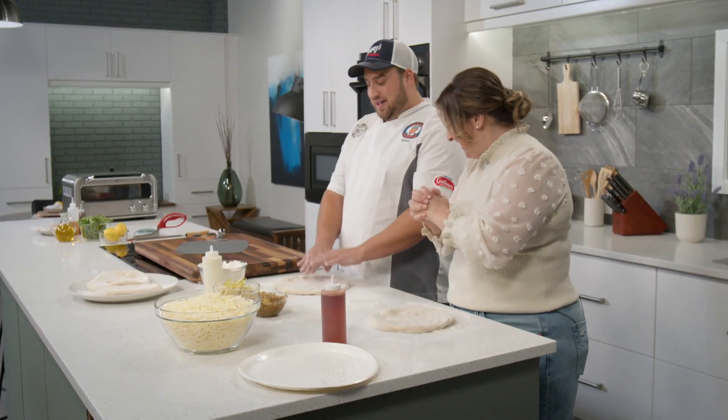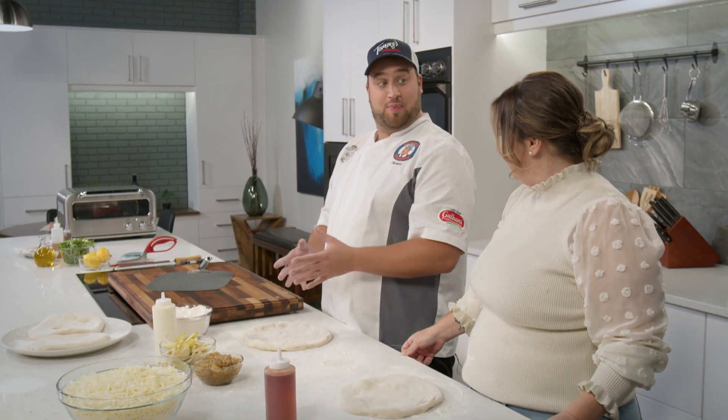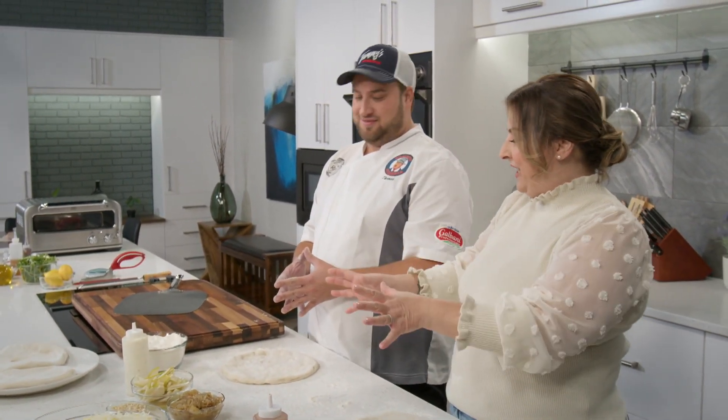Today we've got a special guest — Tommy from Tommy's Pizzeria. What are we making today? Thanks for having me, Mary. Today we're going to be making our Tommy's special pizza and a prosciutto pear pizza. We've got all our ingredients portioned out, sliced up, diced up, and dough ready to go in front of us. We're ready to go — where do we begin?